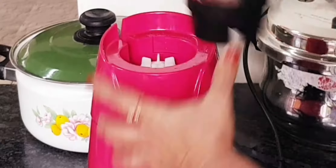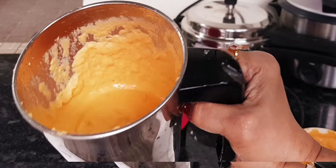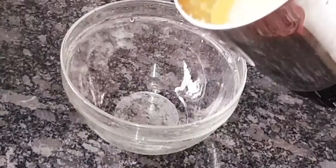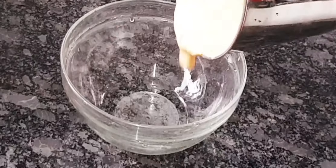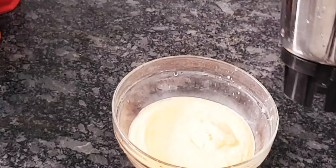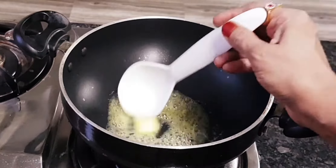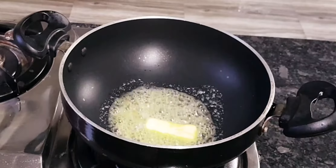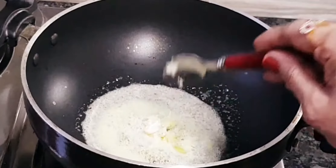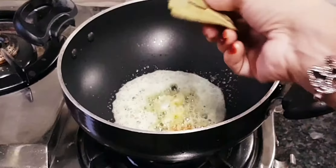I am going to cook until ready, then add water to the pan. I will add 1 teaspoon of the spice, and 2 bay leaves.